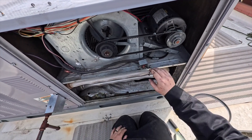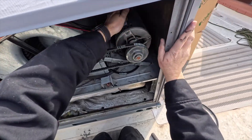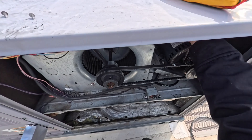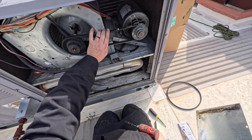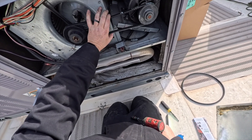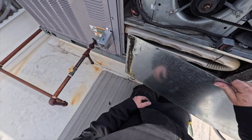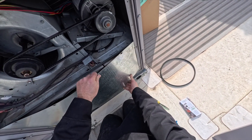You want the belt to be pretty tight but not overly tight, otherwise that's just going to overwork the motor. Squish it in there to make sure it seats, then tighten both sides. You want about a half inch - a little over a half inch - of play. It shouldn't be like a guitar string; you want it tight but not overly tight. To put the panel back on, slide it in one side as far as it goes, bend it, and slide it in. Then put all the screws back in and you're good to go.